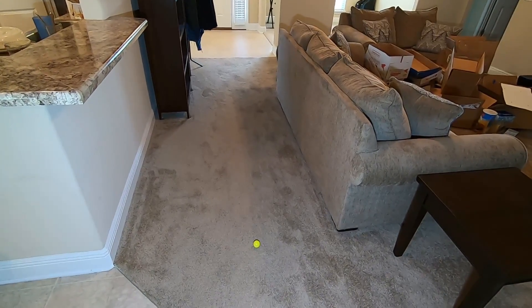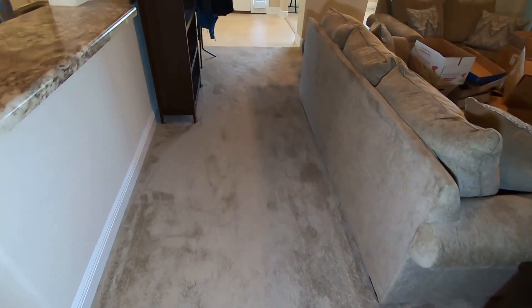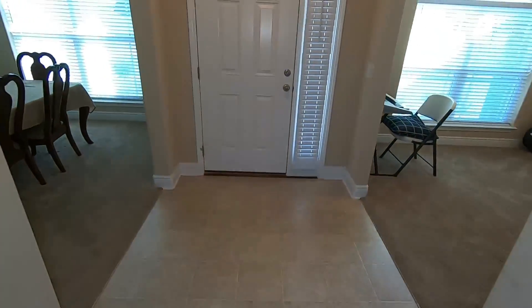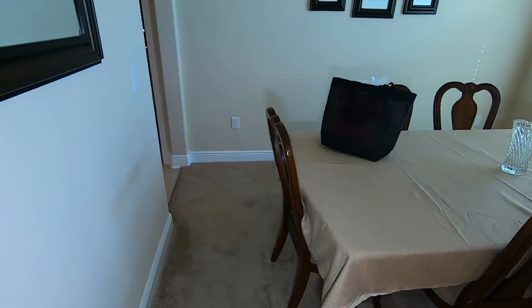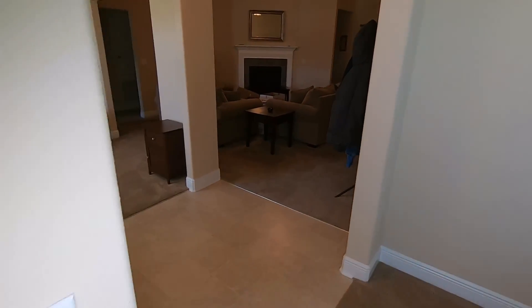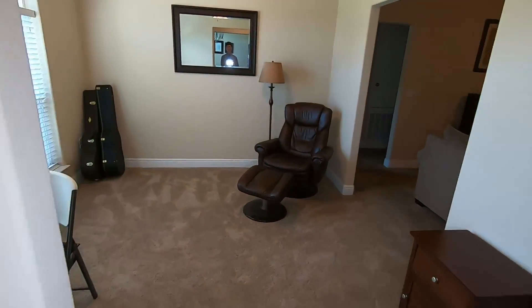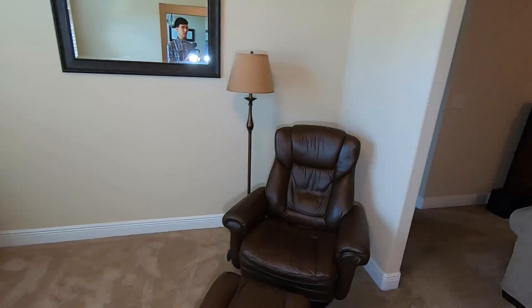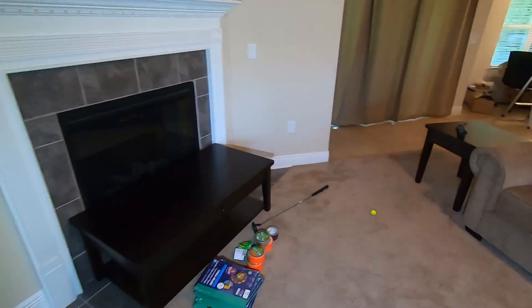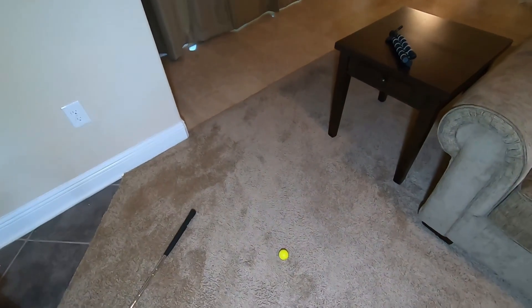Now let's just get into the video. Before I get started, let me show you the path the golf course is going to take. It started at that yellow golf ball, and now it will turn left into the dining room, loop around the dining table, then go left again into this other room here.